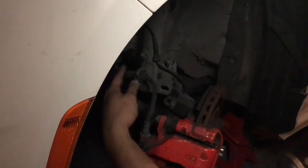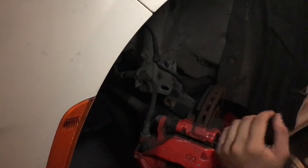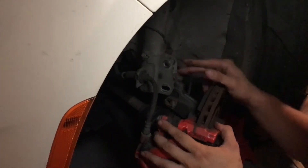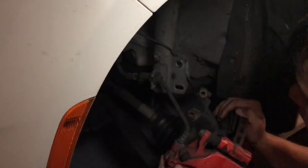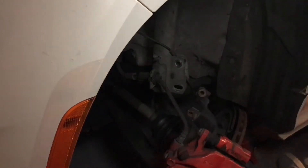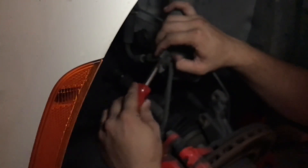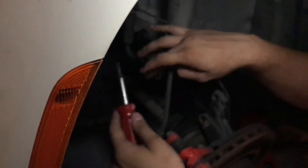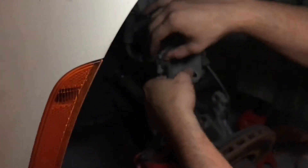Okay, and also be very careful of your brake lines — you don't want to rip those, that would be very bad. Okay guys, so now go ahead and remove the little clips that hold your brake lines in. There are these little springs, and you can actually go ahead and just pop off the brake line from there.